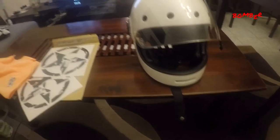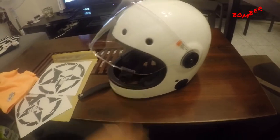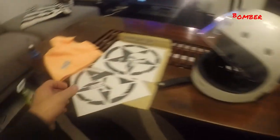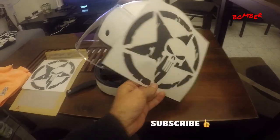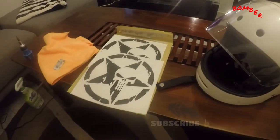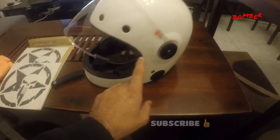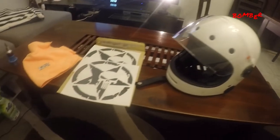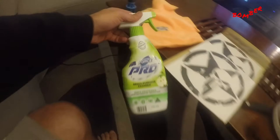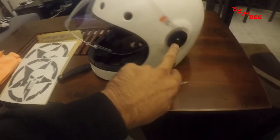Hey YouTubers, welcome back. This is my old Bell Bullet helmet and what we're looking at doing today is adding some graphics to it. I've got two of them. I've got myself a little razor blade because I may need to place it somewhere and cut it out nice and neat. I've got some cleaner so I'll clean it down, and a screwdriver.